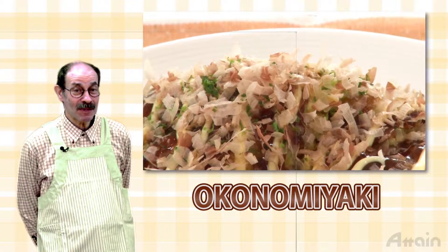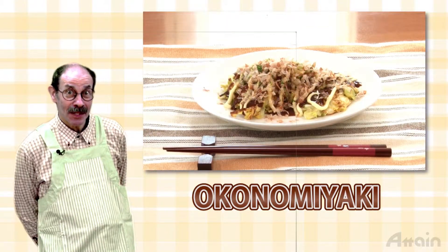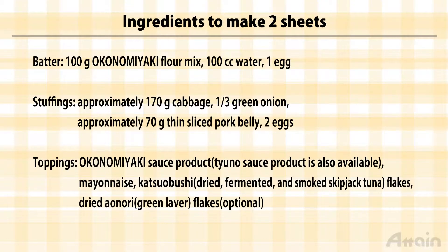Here we introduce a recipe for okonomiyaki, that's Japanese style crepe. Here we will introduce a recipe for a type of okonomiyaki called butatama using pork.